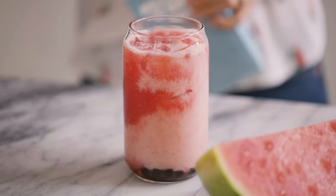Basically it's an avocado smoothie. Now if you guys have never tried an avocado smoothie, it's pretty delicious — it's creamy.